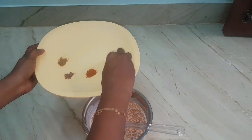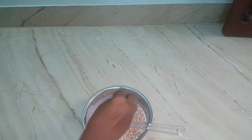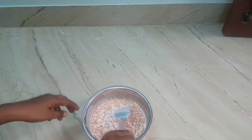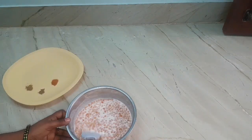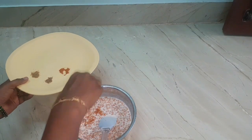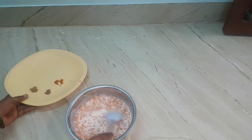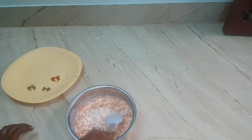Now add quarter teaspoon of salt. Now add the remaining spices: red chili powder, amchur powder, and cumin powder.